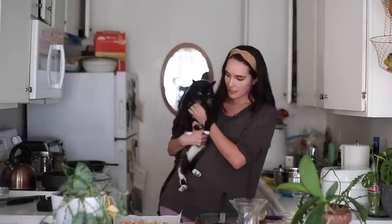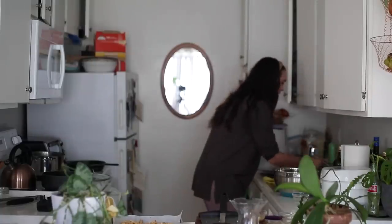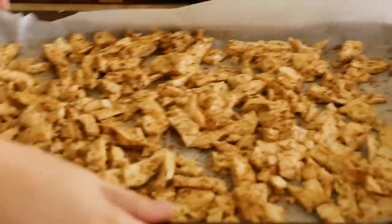Hi Titi — she's just staring at me. Come here big lady! We love you Titi. Now it's time to put these in the oven for around 25 minutes. The oven is at 350 degrees Fahrenheit — that's 180 degrees Celsius.